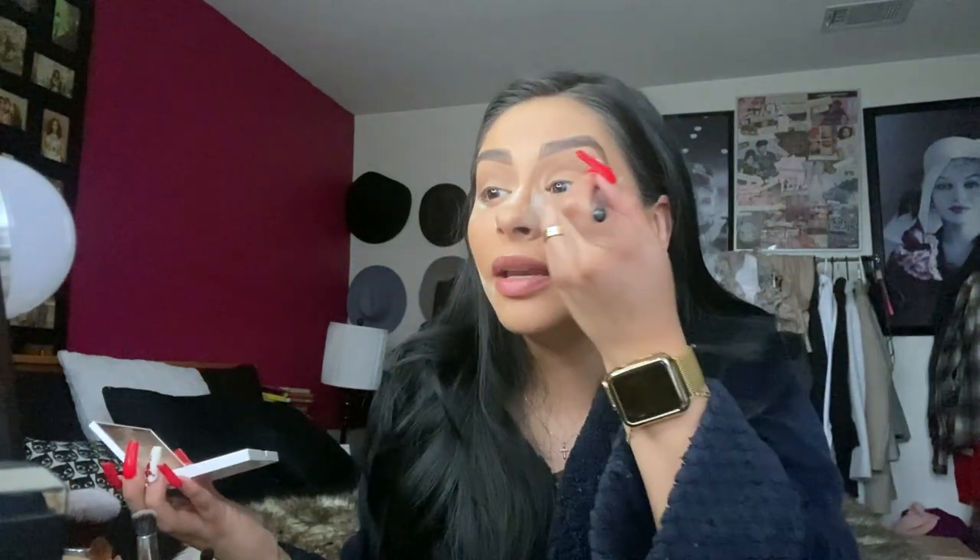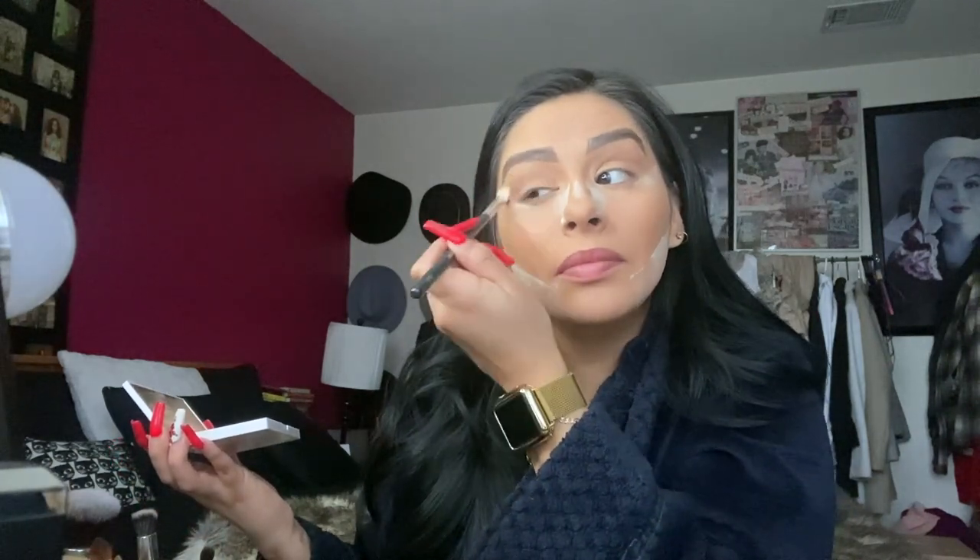Going in with a Crown 511 to clean up and make it look a little bit softer. Now I'm going to go in with my Kylie palette in Bronze and a Morphe 505 brush.